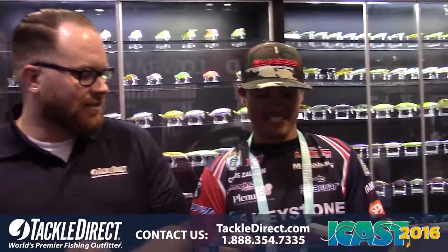Hey guys, John here from Tackle Direct, live at ICAST 2016 in Orlando, Florida, hanging out at the Megabass booth with Chris Aldane. He's all dangerous, about to tell us all about the Dog-X Diamante. Go ahead.